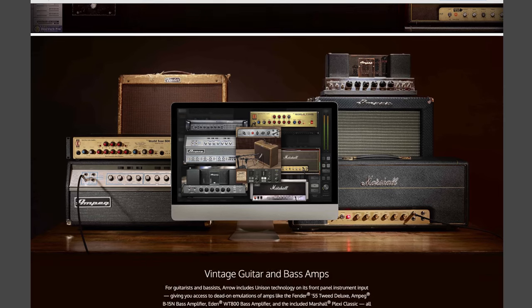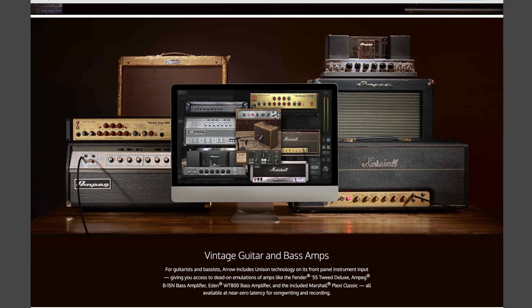For guitarists and bassists, the Arrow includes Unison technology on its front panel instrument input, giving you access to amplifiers like the Fender '55 Tweed Deluxe, the Ampeg B-15N Bass Amplifier, Eden WT800 Bass Amplifier, and now even the Marshall Plexi Classic. All these plug-ins work at near-zero latency, so this is really good for songwriting and for recording.